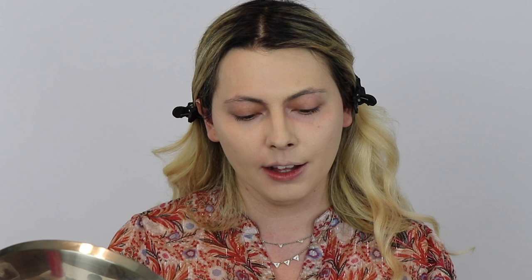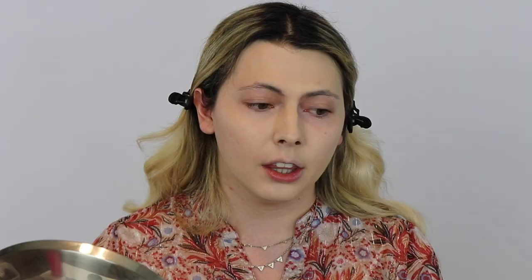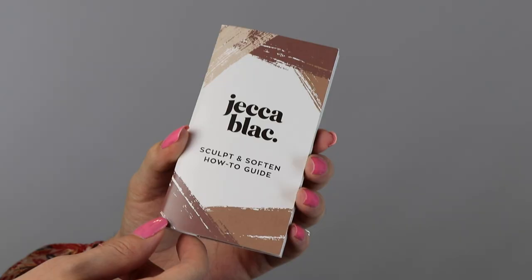They also sent me the Sculpt and Soften Palette in the color White, which offers another duo of creams — a Sculpt and a Soften, which are a bronzer and a highlighting concealer. The skin-like formula is easy to blend and creates a natural finish. The palette also includes a free 34-page guide on how to contour, with demonstrations and logic for why you should contour or highlight in certain ways to bring out your eyes, soften your jawline, and soften your chin.